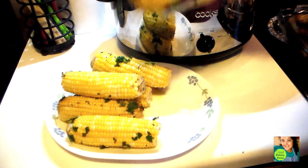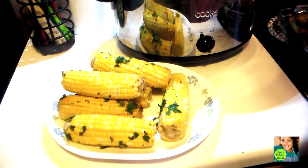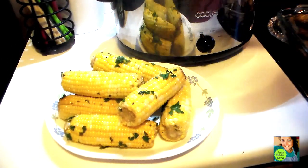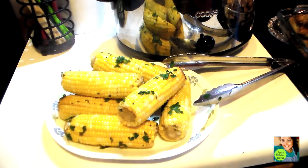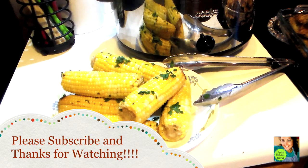This is nice for Memorial Day or the 4th of July — just put all your ears of corn in there, and if you have a couple of crock pots you can make even more than eight ears. I hope y'all enjoyed seeing how I make my crock pot corn on the cob. I hope y'all are having a wonderful blessed Sunday and I will be talking to you guys again soon. Bye bye!